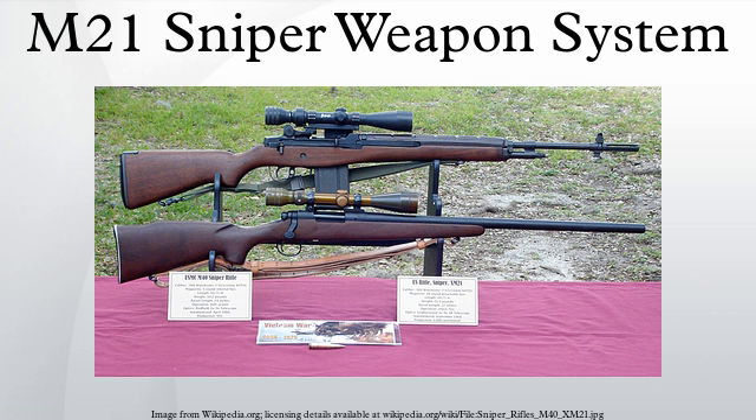There are limited numbers in some Army National Guard units and in a few specialized active units such as the OPFOR units of the Joint Readiness Training Center. The XM21 served from 1969 to 1975, and the M21 officially served as the main Army sniper rifle from 1975 to 1988 until the introduction of the M24, which had supplanted the M21 in Ranger battalions by 1990.